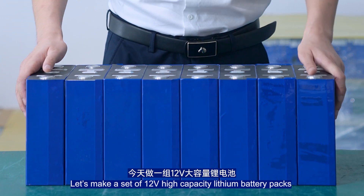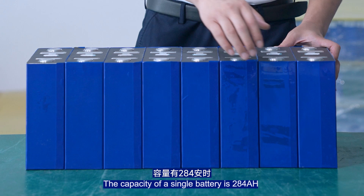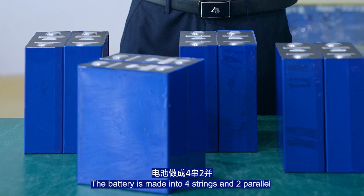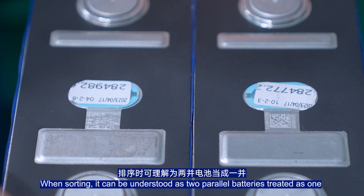Let's make a set of 12V high-capacity lithium battery packs. The capacity of a single battery is 284Ah — nearly 1kWh. The battery is made into four strings and two parallel configuration (4S2P).